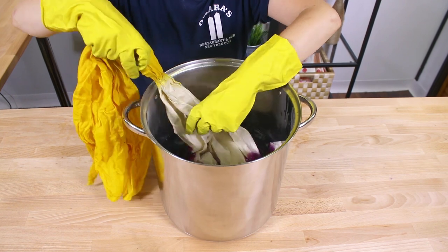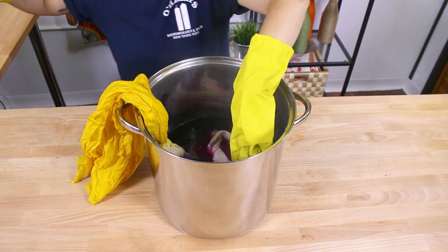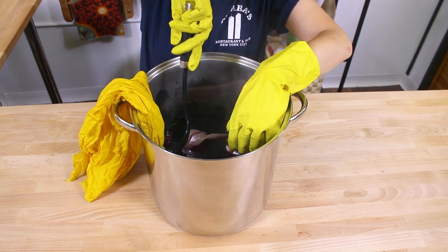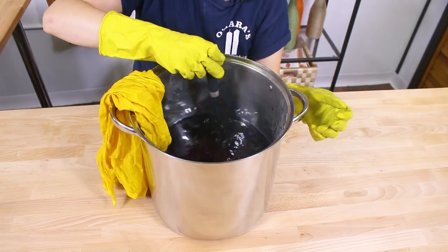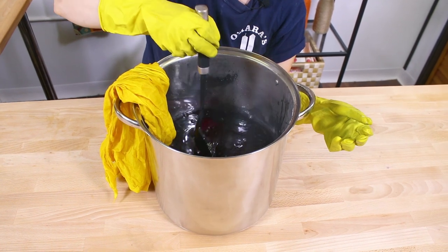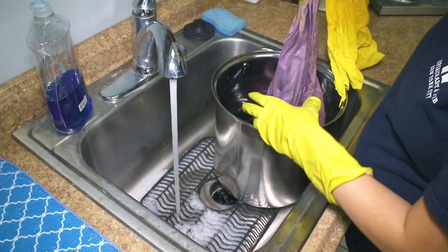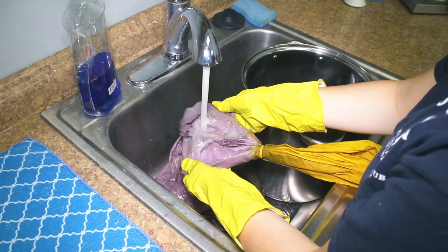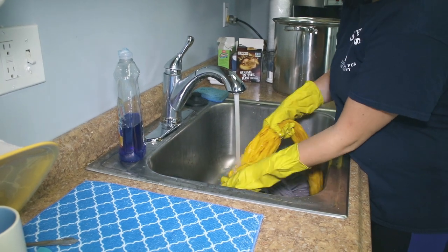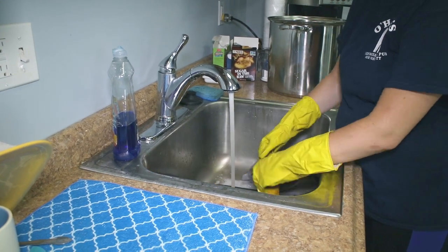Now I'm going to submerge the other end of the fabric up into the rubber band and leave it in for about an hour. Stir it a little bit so that the dye gets to all parts of the fabric. When you're ready to take it out, rinse with cold water until the water runs clear, then machine wash it with cold water with an all-natural non-toxic detergent and air dry it.